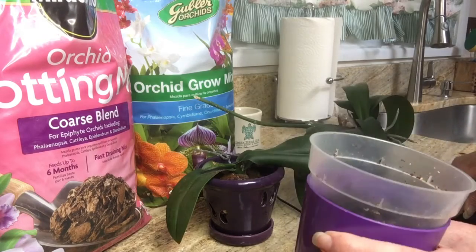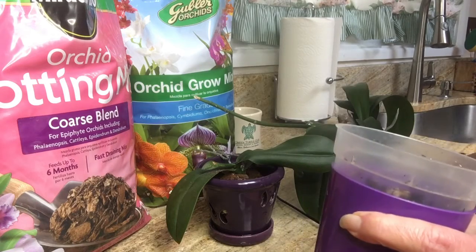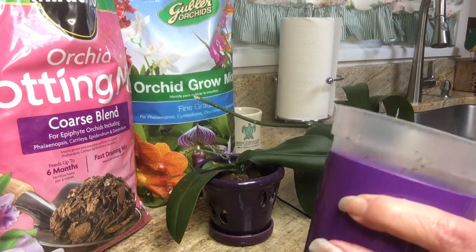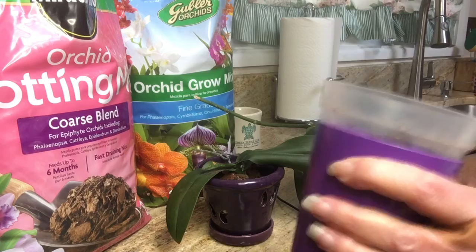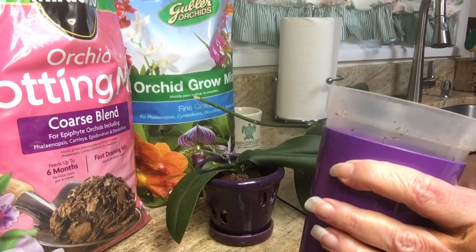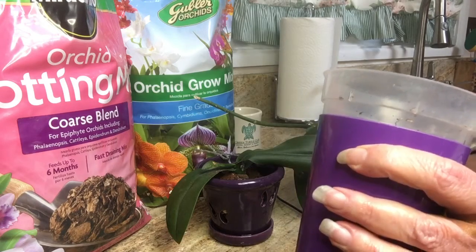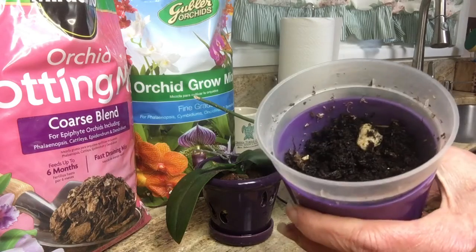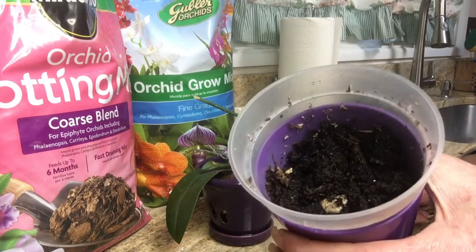Now this mess left on the bottom from the mix yesterday on the previous video — this is going to go as a top dressing out on my ballerina mini rose. It's native to Washington state and they really like it; it really does help them in their blooming. I have another miniature rose that there might be enough left — might get lucky. This is stuff that some people just throw away, but if you have plants outside that are bloomers, give it to them — they'll use it.